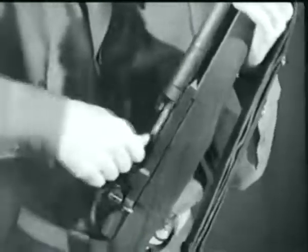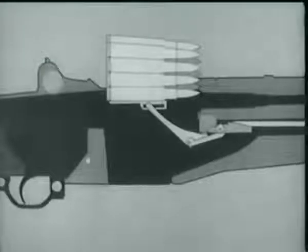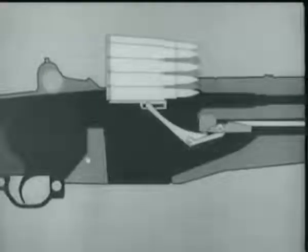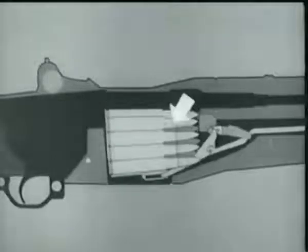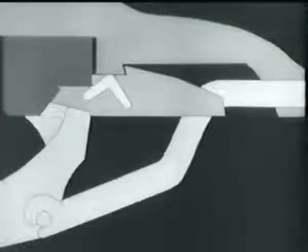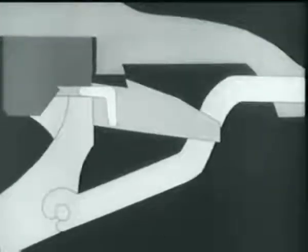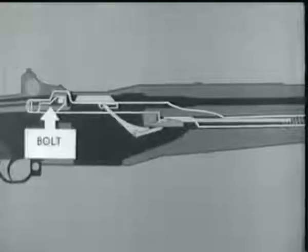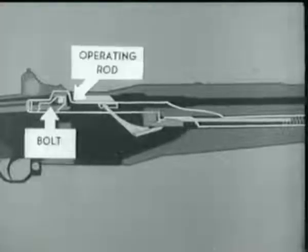So let's begin by loading a fresh clip and using an animated diagram. This shows what happens when the clip is inserted. The bottom cartridge forces the follower down. The follower arm moves, and its heel rotates the accelerator, camming the operating rod catch down. We'll now add the operating rod, spring, and bolt to the diagram. Notice that the bolt is held to the rear by the operating rod, and the rod is held by its catch.